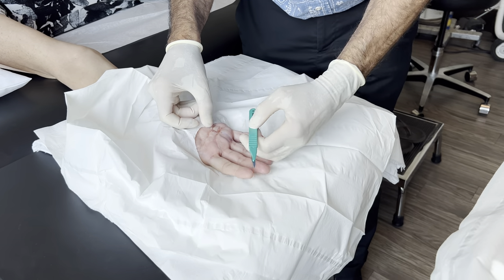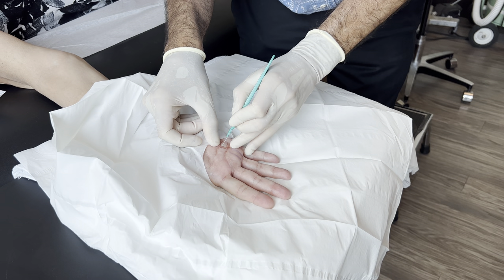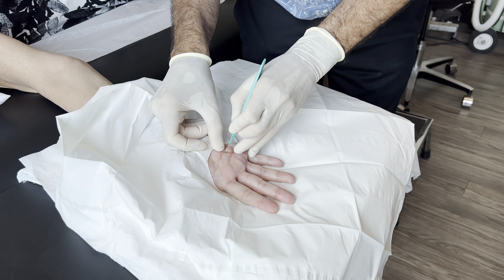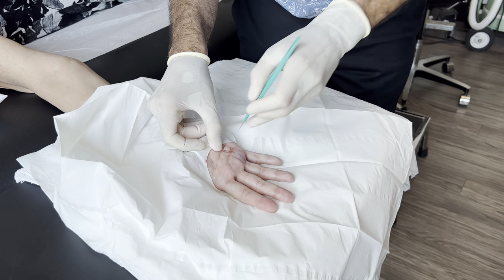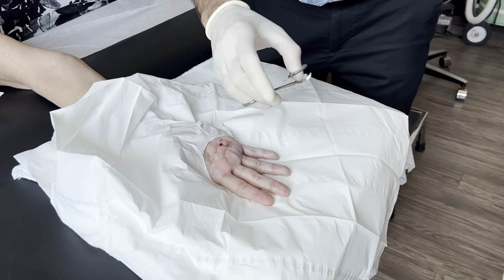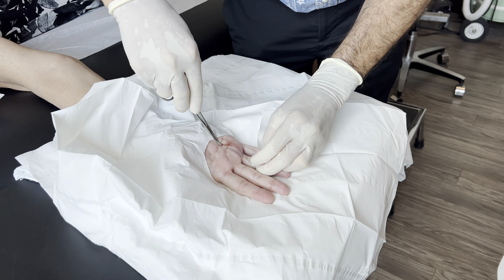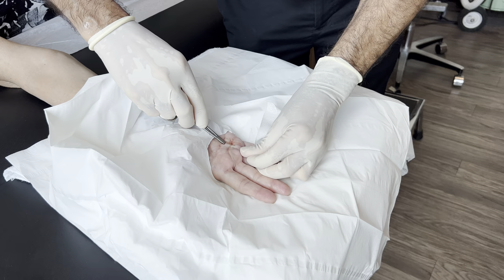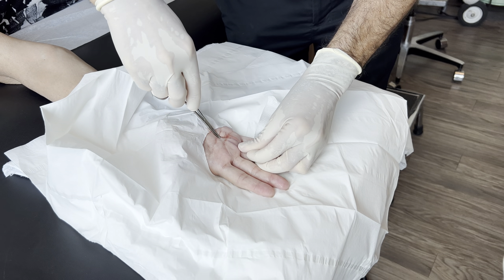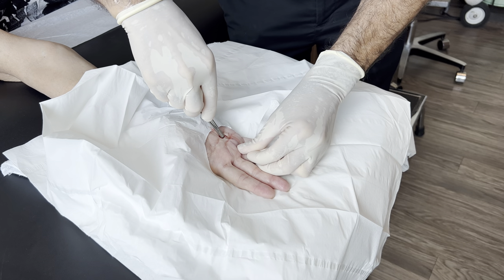So now keep your finger straight. I can't believe it's getting fixed. Making a small incision. How are we doing? Okay. I've had this for so long. We're going to take a little hemostat and just feel the tendon sheath.